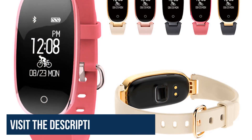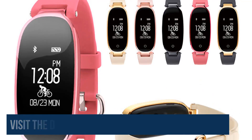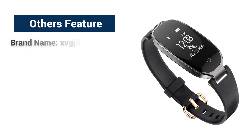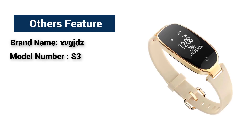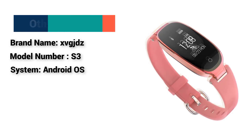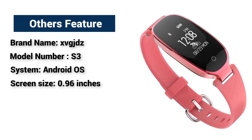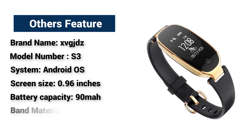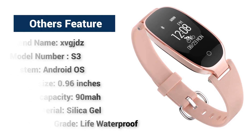I recommend this smartwatch to everyone because the watch has been tested and is being used by many people all around the world. Other features: brand name XVGJDZ, model number S3, system Android OS, screen size 0.96 inches, battery capacity 90 mAh, band material silica gel, waterproof grade life waterproof.